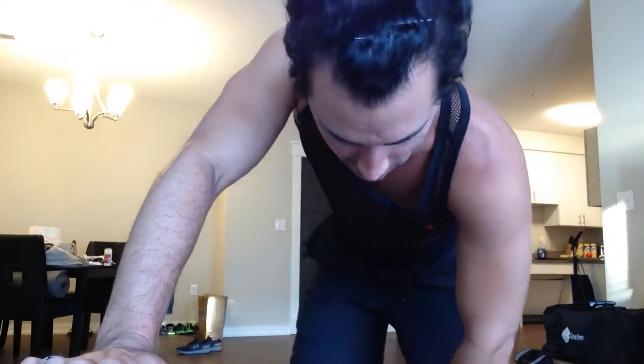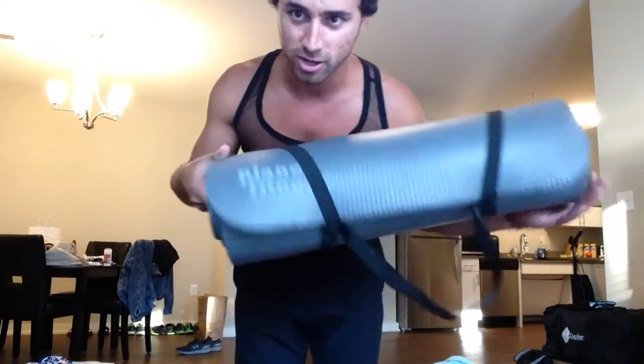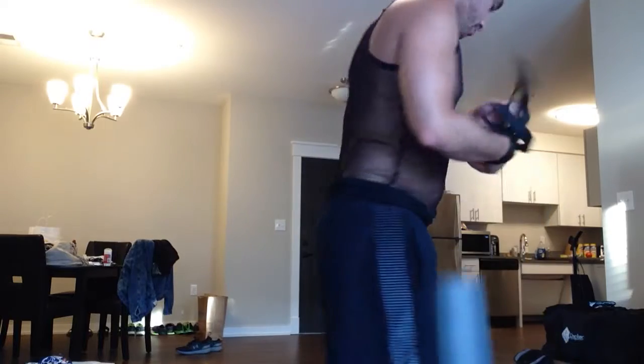I lied — I said the last video was going to be my last video for the day. I just came back from a walk, the sun is setting, my feet are killing me because of my new Under Armour shoes I had to break in. I'm going to do a back walkover video. I've got a nice little sweat going. I have a rug — it's not a real mat, but I have this little cushion mat from TJ Maxx.